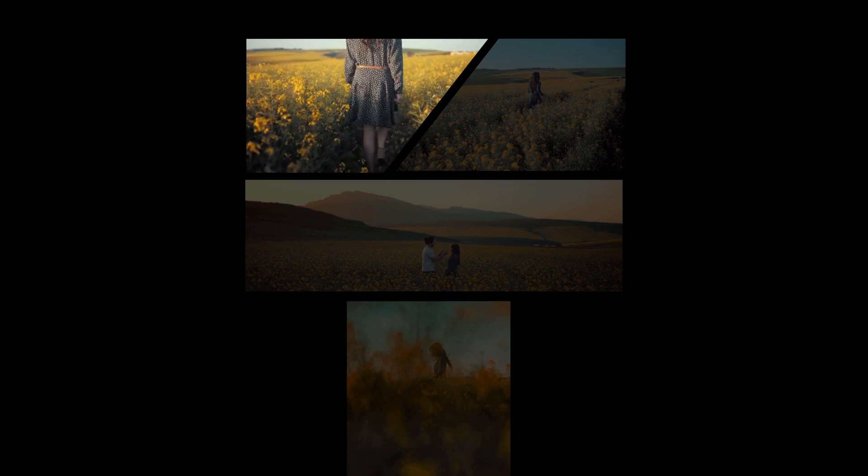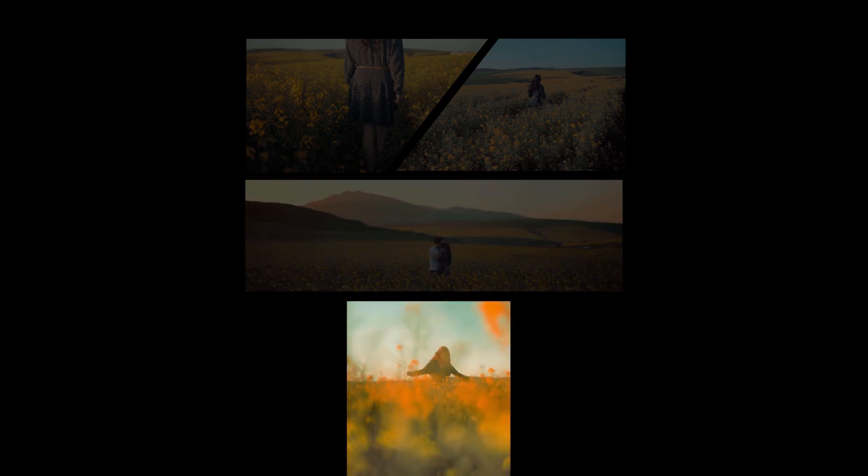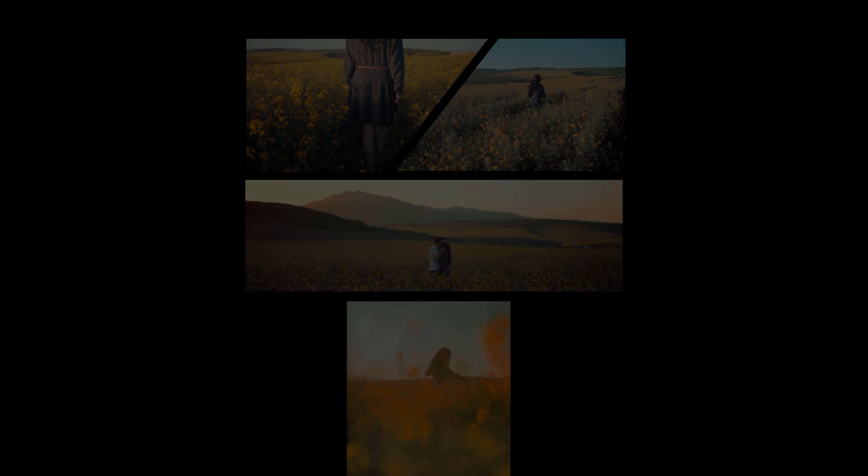Welcome back guys. In today's video we're gonna do this comic book style effect in HitFilm Express 14, and we're gonna do it right now.